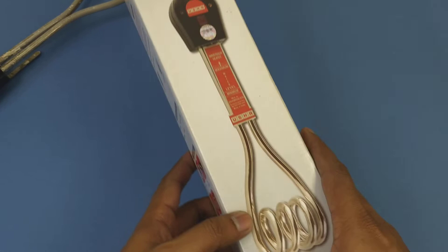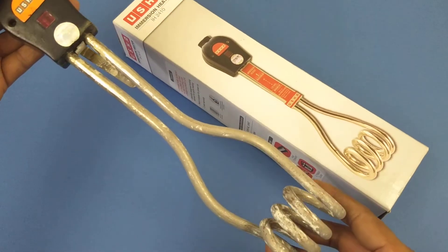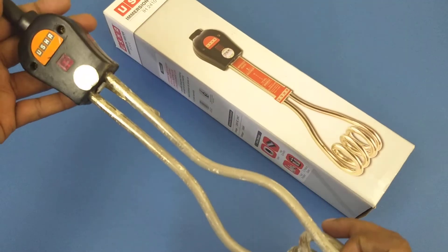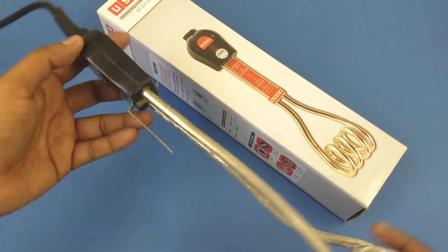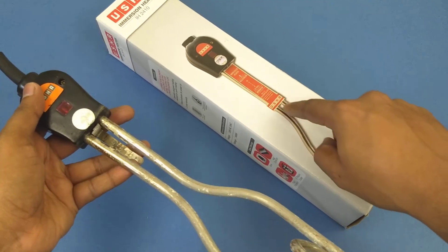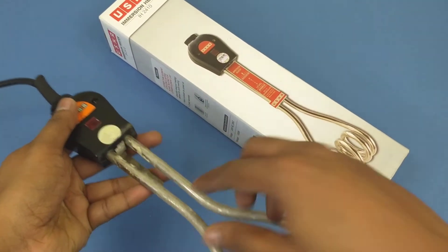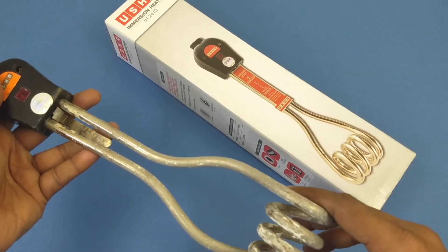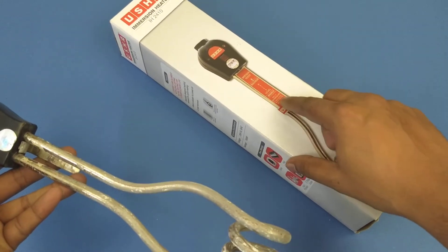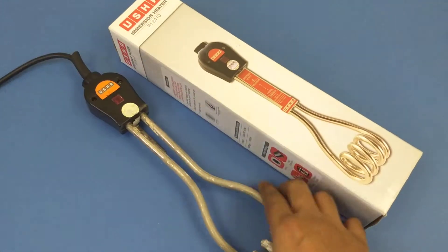That's all the information from the box. Just yesterday I cleaned off all the scales, and this is how the heater is going to look after a couple of months of usage. This is the indicator light that glows when you plug it in. This is the metal hook, and this flimsy metal piece that is usually placed here broke off — it's very flimsy, breaks off very easily, and it really only serves to show you the water level to which you can dip the heater.